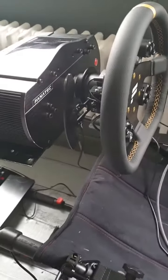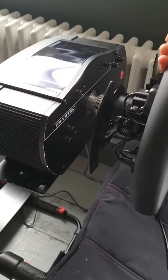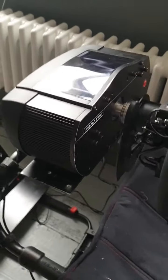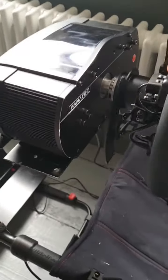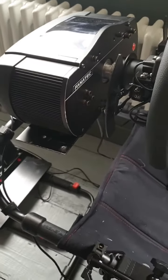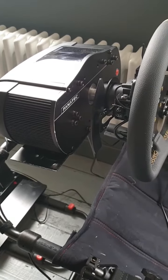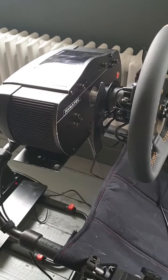Hi everyone. I've got the Playseat Challenge with a 2.5 Fanatec and as you can see there's loads of flex in there. I just want to show you how I increase the stability using some mods I've seen some other people do, which I've put some links to in the bottom of the video.